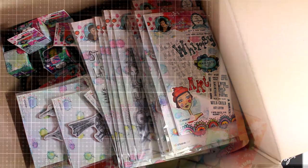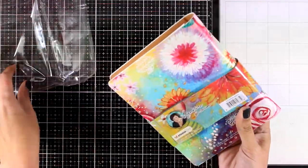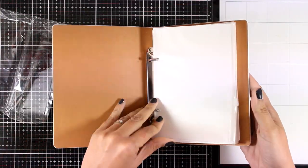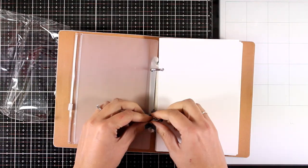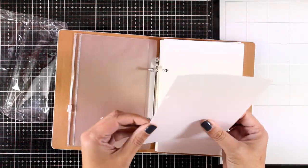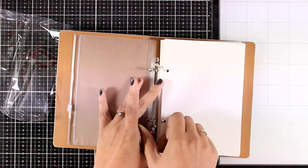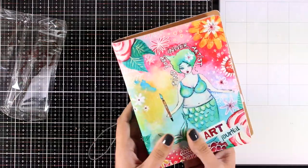This is the new art journal book — it's the second one in her collection, which is the small one. As you can see, it comes with an elastic closure and it is ring-bound. There is a poly zip pocket to add your cutouts inside, and there are nice heavy watercolor pages. This is 300 GSM, which means it's going to take water and any other type of mediums beautifully, and there are actually 30 pages in this book.